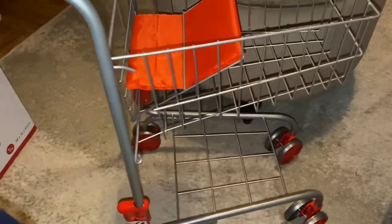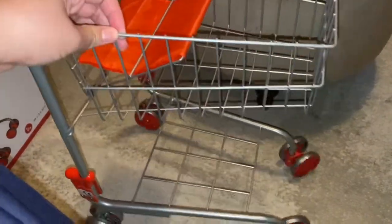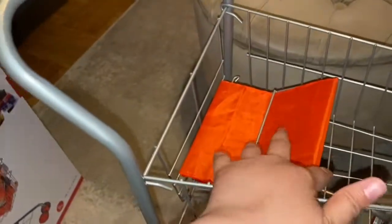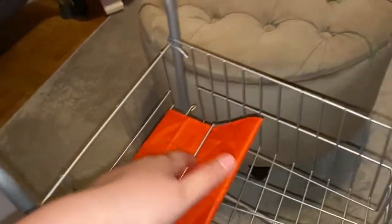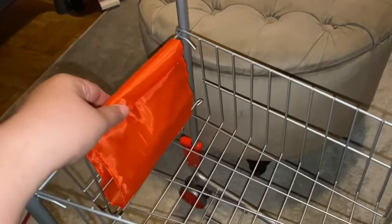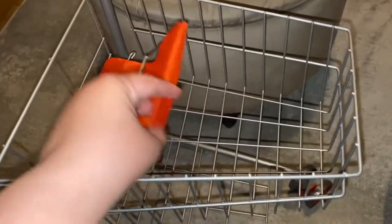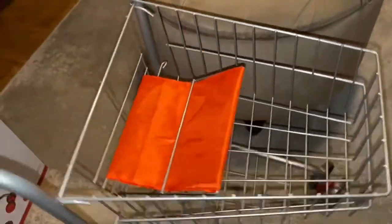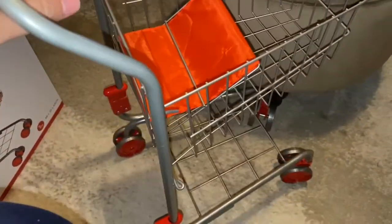I don't have good lighting here, but the wheels swing very well. You can put your doll here. You can close it — there's actually a very thin fabric here — so you can put your groceries in it. It's not that big.